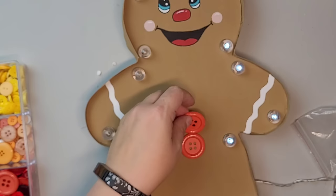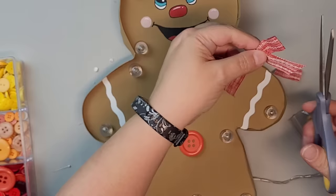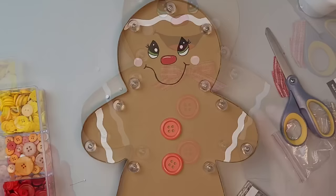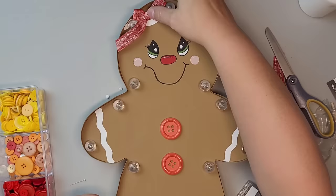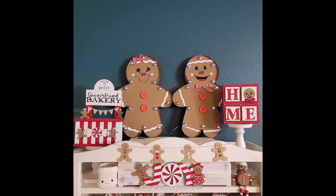Now I'm going to decorate my gingerbread man. I'm using some large buttons from Walmart and making a little bow tie for this one using ribbon from the Dollar Tree. I made two of these — a boy and a girl. For her, I'm adding a little bow to her hair and dovetailing those ends to make it more feminine and cute. Look at how cute these turned out! They are so festive and fun on my shelf, and when they're all lit up at nighttime, they are so adorable.